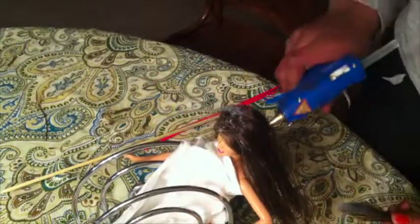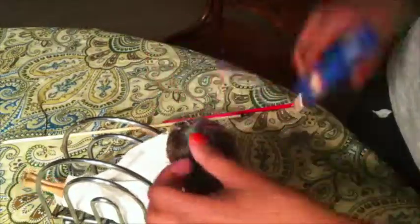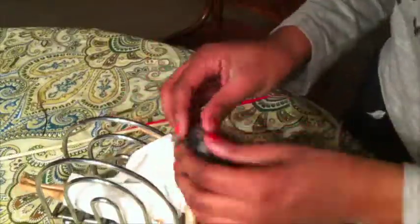Honestly, I think the doll's coming out really nice so far. I just don't want the hair to be too thin, so I'm going to glue some of the hair to the back of the head to give it a little bit of thickness.